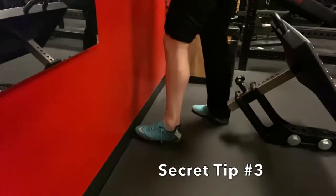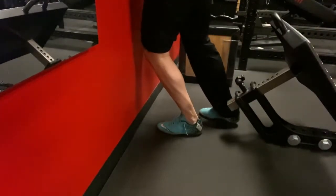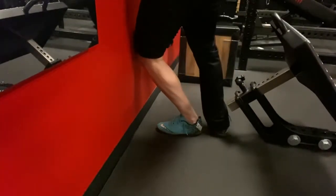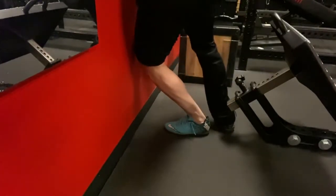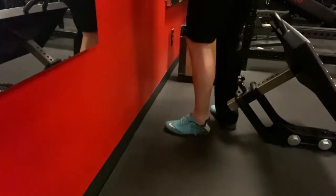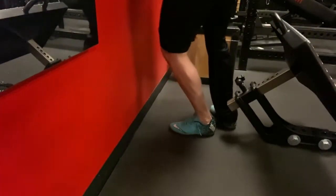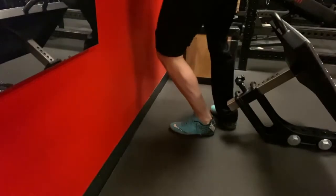Here's secret tip number three: this is helping with ankle mobility. As a soccer player, I had a lot of ankle injuries, so it's really hard for me to get good depth in my squat if I don't do this. You want to have your knee touch the wall, as you're seeing here, and just keep on doing it until it's really loose — up until you can no longer touch the knee to the wall. Watch how your squat increases.